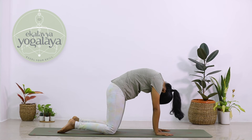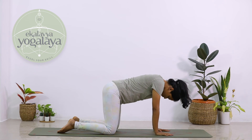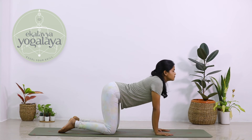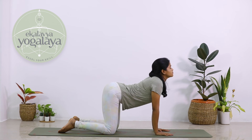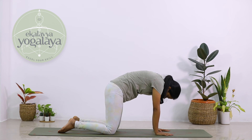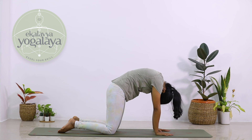Relax in the posture. Once again, inhale — look up, chin up, pull your navel towards the ground. Roll your shoulders back. As you exhale, bring your chin to the chest and pull your navel towards the ceiling.